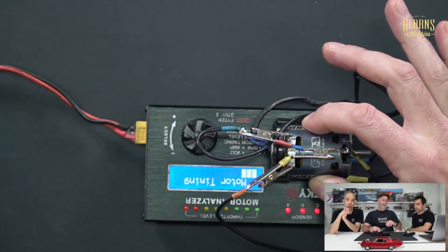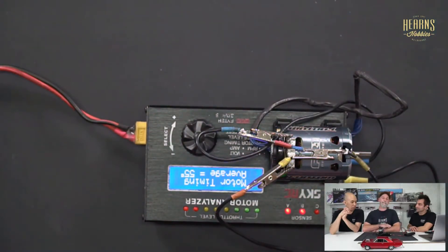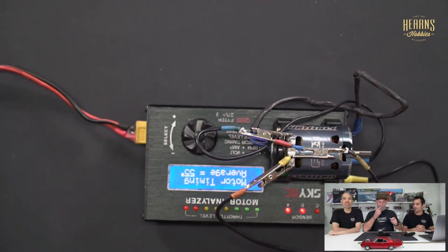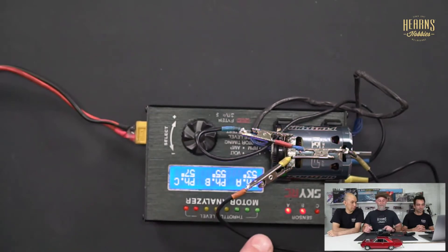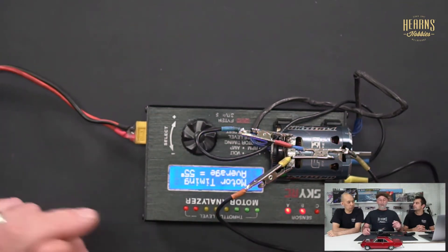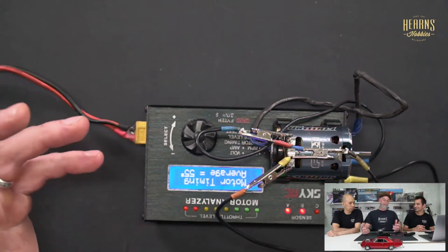Pushing start, you can hear the motor running up cleanly and the counter going up. This is an old off-road 13.5-turn motor that's had a lot of use. It's finished with an average of 55 degrees — it's definitely had its timing cranked up high, probably been run pretty hot. Looking at the individual phases: A is 53 degrees, B is 55, C is 57, giving a variance of four degrees, which isn't great — it's probably been heat-warped. The average of 55 degrees can be marked on the can.